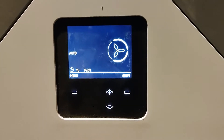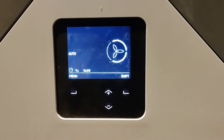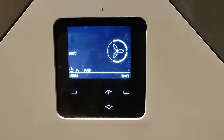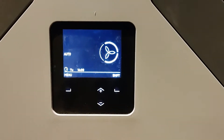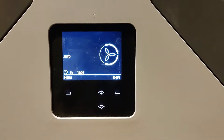If you have a Zehnder MVHR unit you might be wondering about the controls, so this is a basic handover that we would do for all of our clients at the end of the commissioning stage to explain how the system works. First things first, we'll check the filters and show you how to change them.